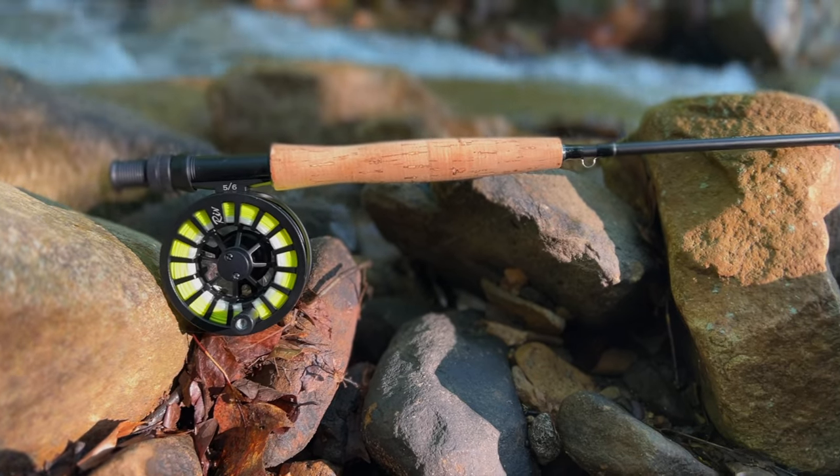This thing comes with absolutely everything you need: a rod, a reel with line and backing, flies with a fly case, nippers, and a travel case. I've been using this fly rod off and on for the past couple weeks and I'm thoroughly impressed with the quality. It's very lightweight, balanced extremely well, casts a dry fly, and will cast nymphs with an indicator. It even has a hook keeper — something my $400 fly rod doesn't have.